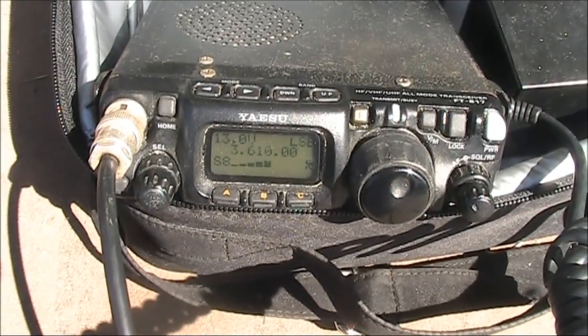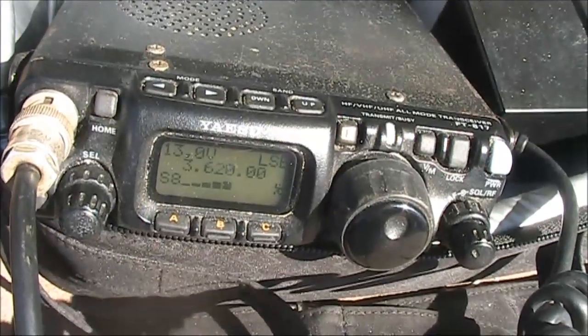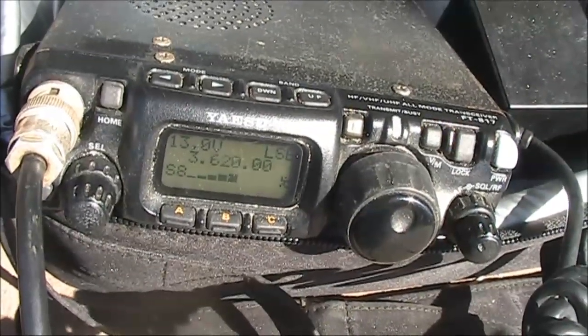CQ SOTA, CQ SOTA, VK3 oval Fox Whiskey portable calling and listening. That bleep engine is going very well indeed, so look forward to seeing a bit of a write-up on it at some stage.